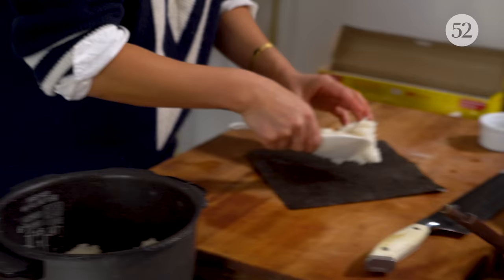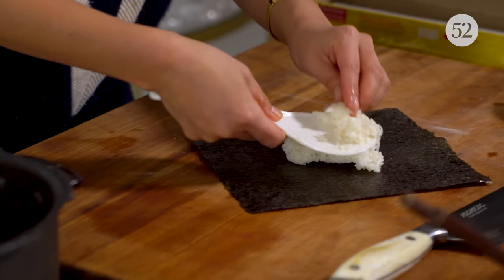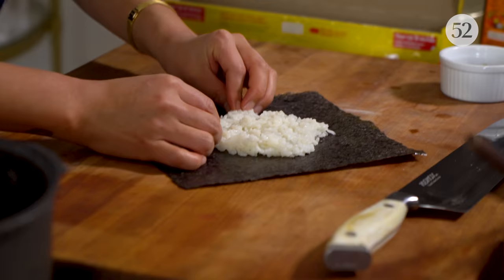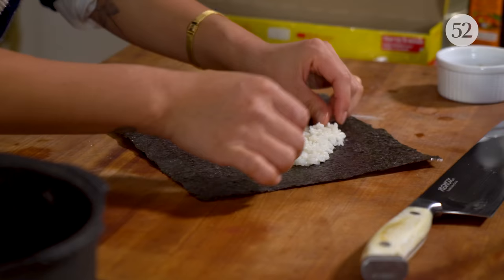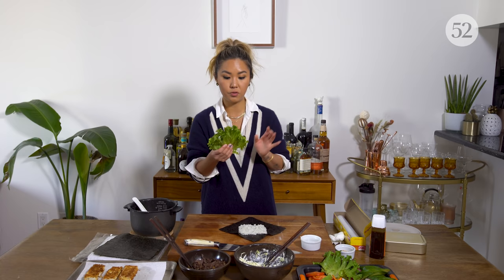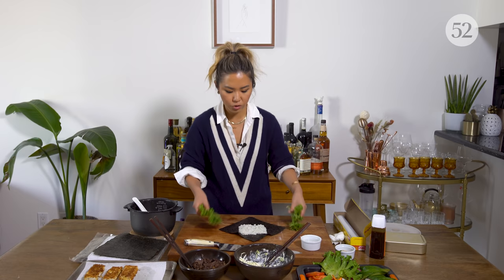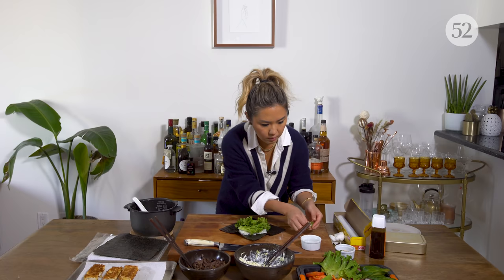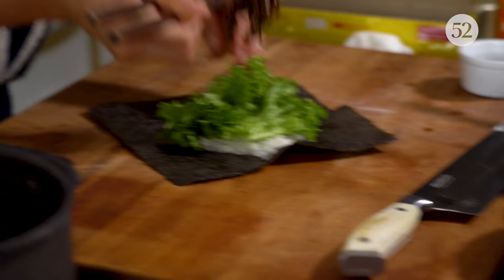We'll grab a little bit of the rice and make a little square — we don't want to go too thick. Get it as thin as possible because I like filling it with lots of vegetables and protein. Let's do the bulgogi one first, the marinated ribeye. I'm going to do lettuce — tear it in half so everything fits in the square. Then grab our meat and put it straight on top.